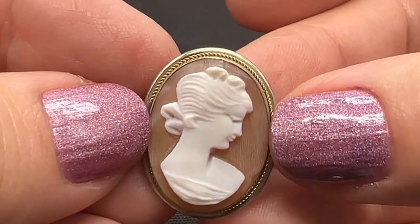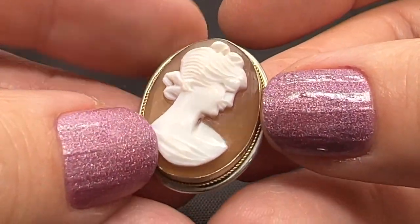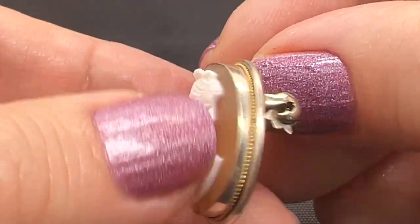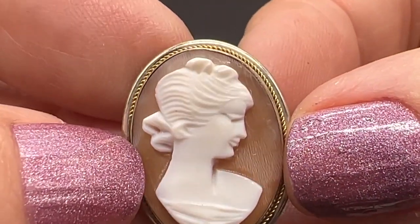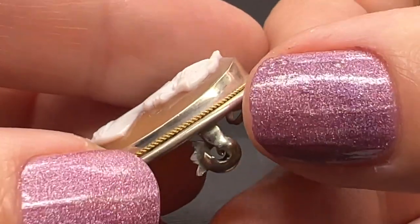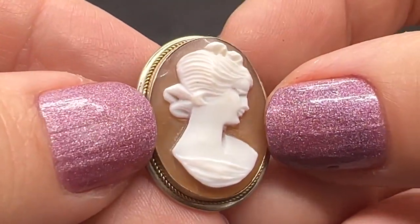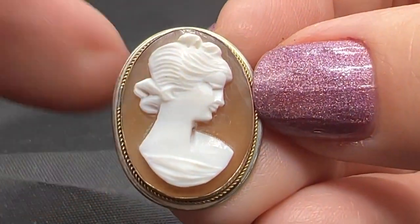We should probably sell a couple of cameos because I did just buy a pretty large lot at an auction a few weeks ago. So this one is 800 silver. This is shell. Isn't she pretty? The carving, I think, is really very nice — look at it from the side. The pin works as it should. Very sweet item. This one is $30.